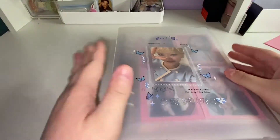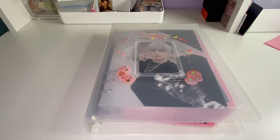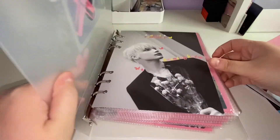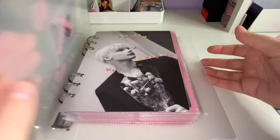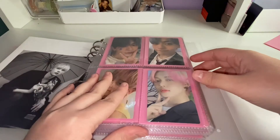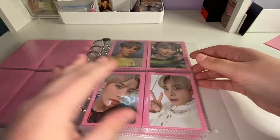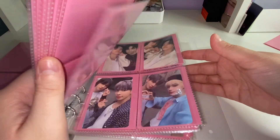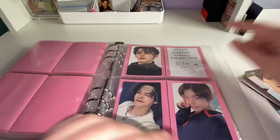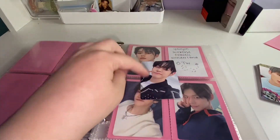Now we get into TXT — I'm really excited about this one. Here's my TXT binder; I have many TXT photo cards. This binder is getting thick and I'm scared I'll have to move it out of the A5 binder soon, but I don't want to. I think I have some Chaotic Wonderland ones I need to fill back out. I'm missing this Yeonjun, so let me find his in this mess — right here. So we've got this one completed! This photo card was so hard to get, but it's super cute.